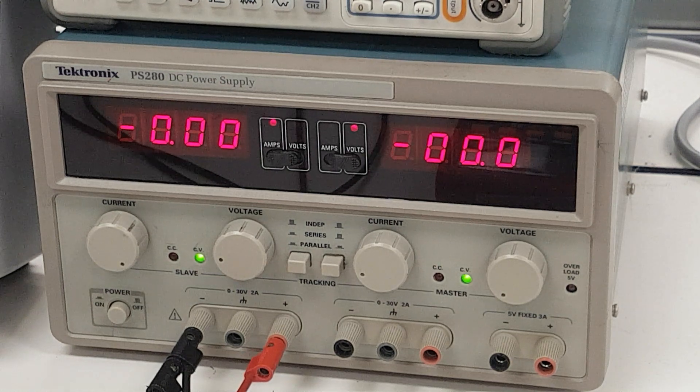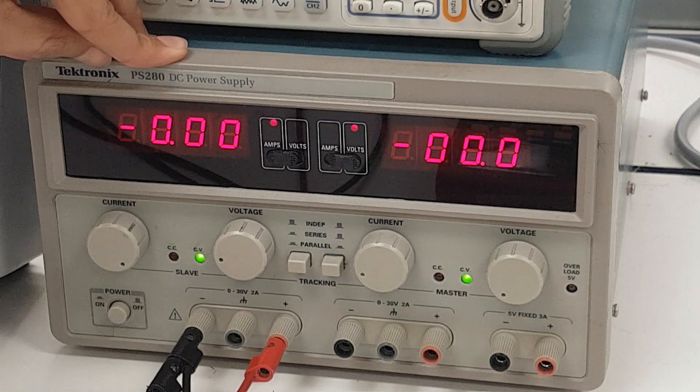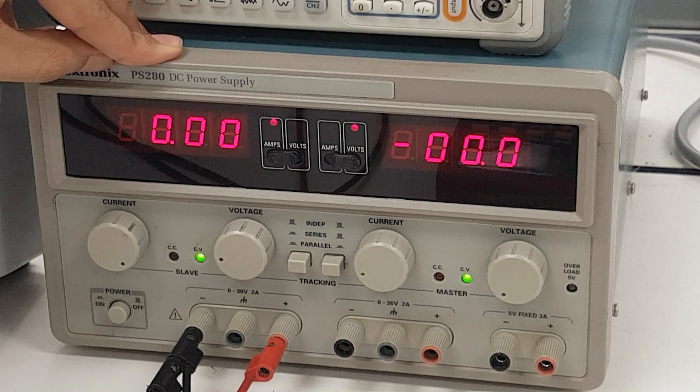In this section, we will be talking about the Tektronix DC power supply. This is your first look at this box right here. Following the instructions in the lab manual, we have proceeded to do the following.